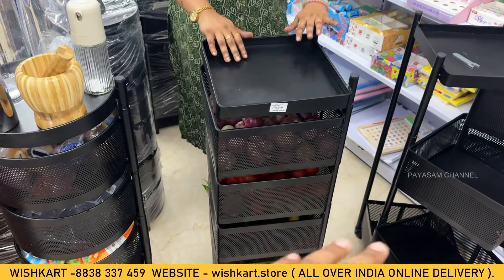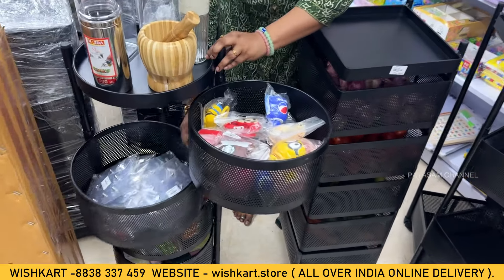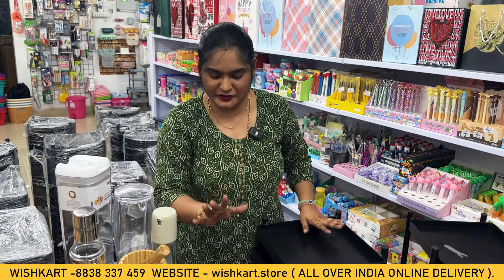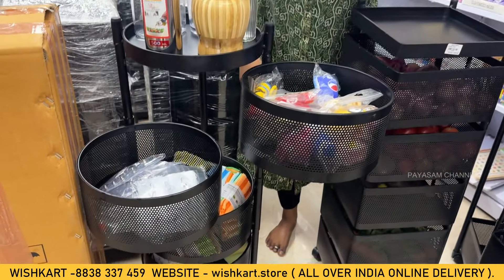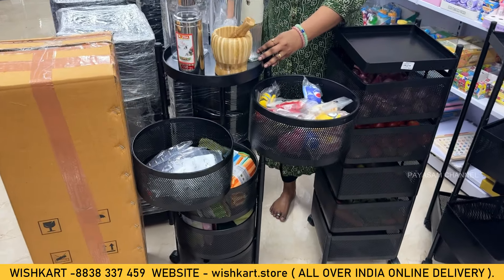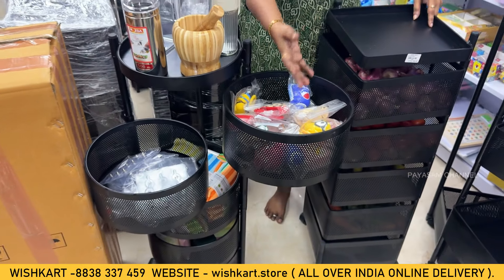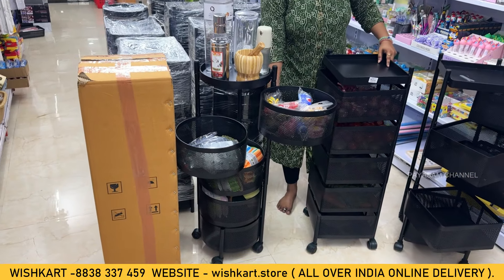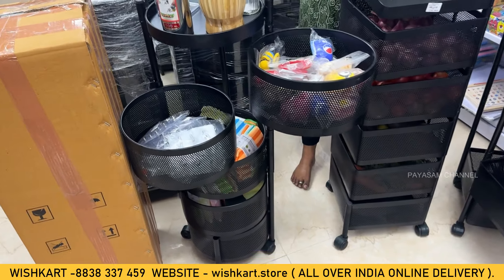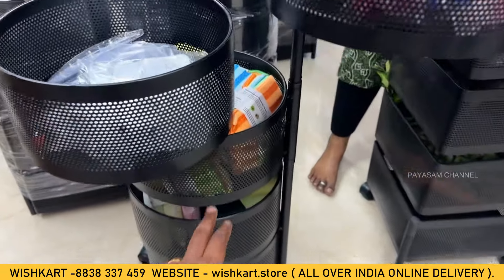You can understand the square type and round type options available — both are the same rate. You can add a few products here for multi-usage. It is not limited to vegetables and fruits; you can also use it in your office or parlors. We have the Firehack brand available, and the zigzag design is a key feature.